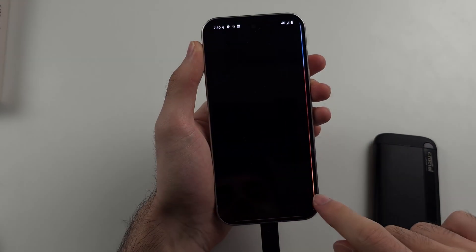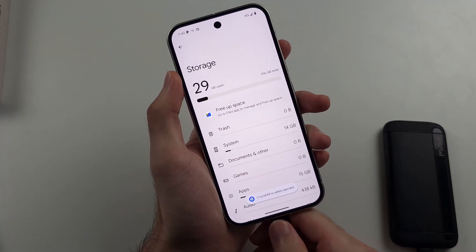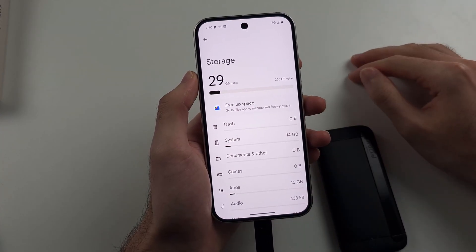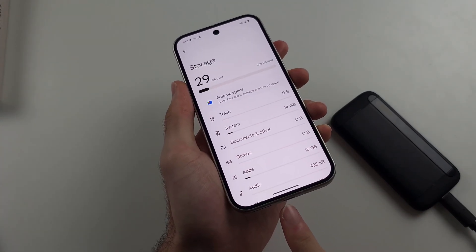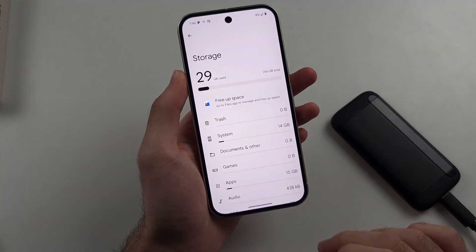If you're having an OTG issue, which is quite common — I'm going to eject this first — it's where you connect the drive but it connects and disconnects repeatedly. This is a flaw in Android that has existed for years and they don't fix it. The temporary fix is to charge your phone to 100%, then unplug the charger, restart the phone, and the OTG should work temporarily.